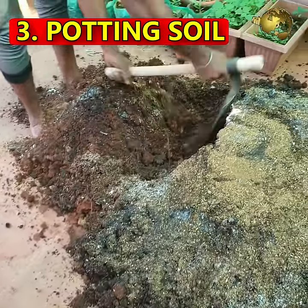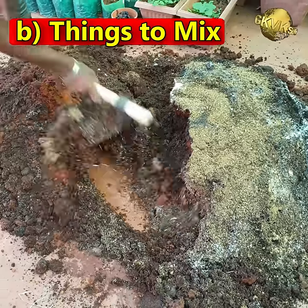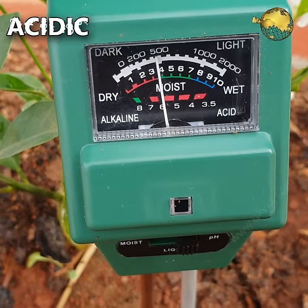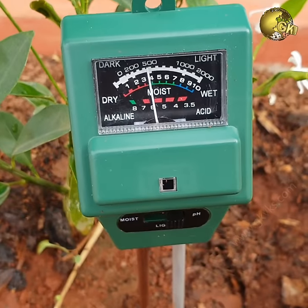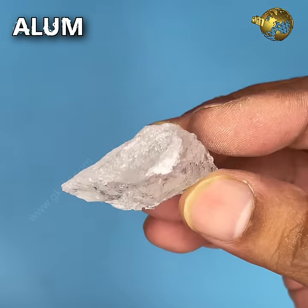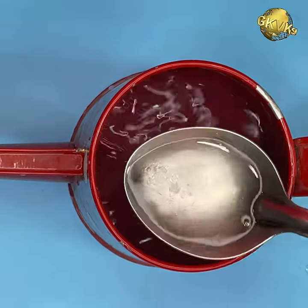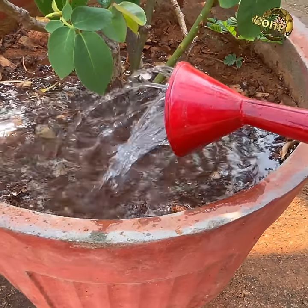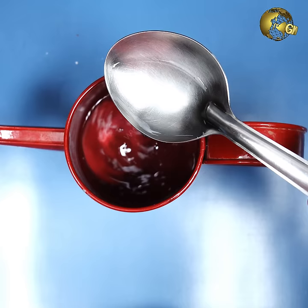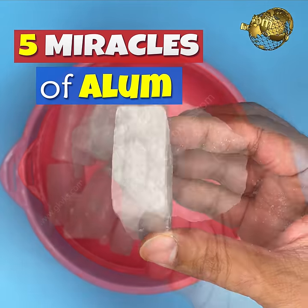At number 3: Potting Soil. Important factors include soil pH, what to mix in the potting soil, and keeping the soil well-draining. Hibiscus prefers slightly acidic soil around pH 6.0 ± 0.5. You can alter the soil pH using the alum powder hack — add about 5 grams of alum powder in 1 litre of water once every 15 days. Alternatively, use 1-2 teaspoons of white distilled vinegar per litre of water weekly to make your soil acidic, which is very important for absorption of nutrients.